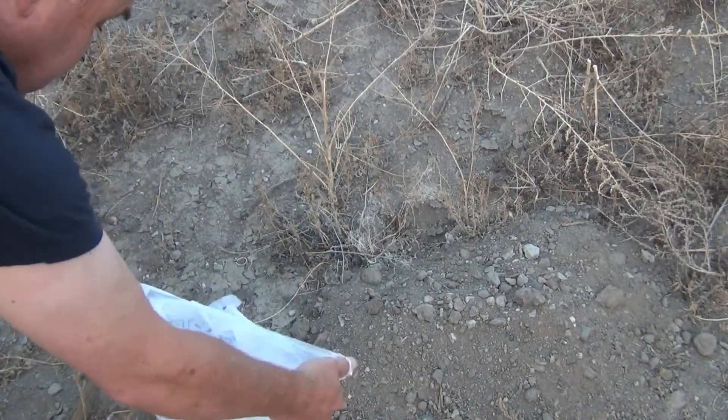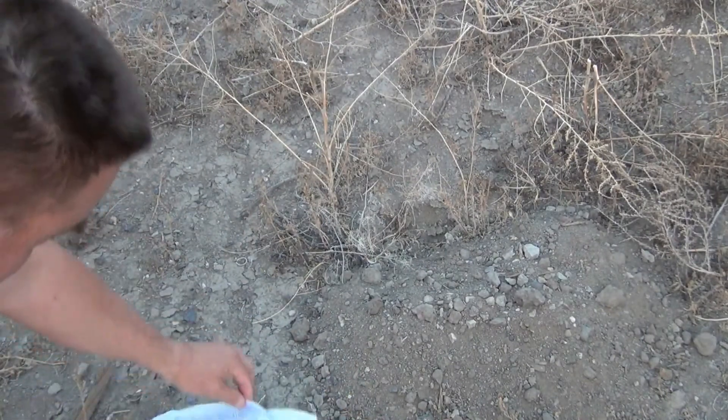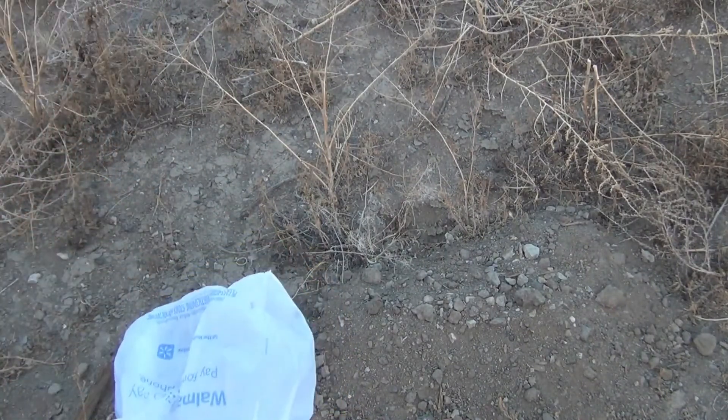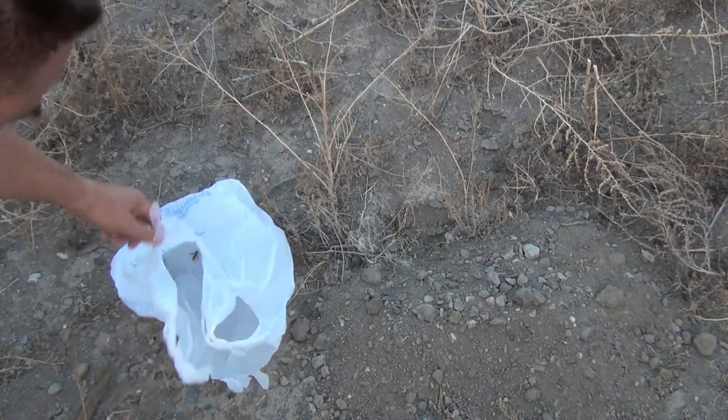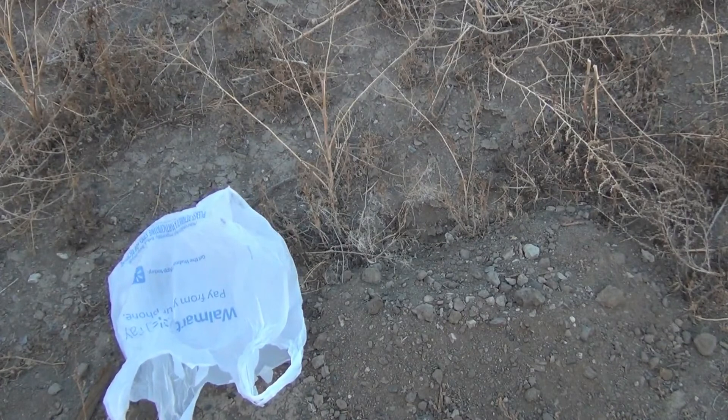So anyway, there you go. They'll climb out and be free. I just removed a whole bunch of wasps from my fence — no protective equipment. Just do it at 6 in the morning when they're asleep. Alright, have a good day.